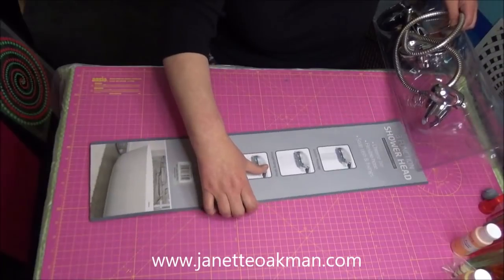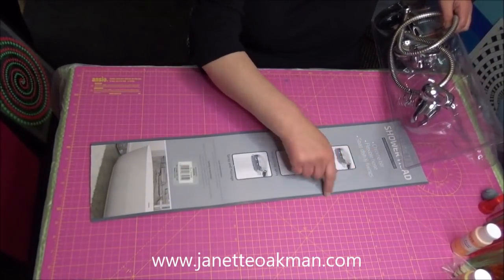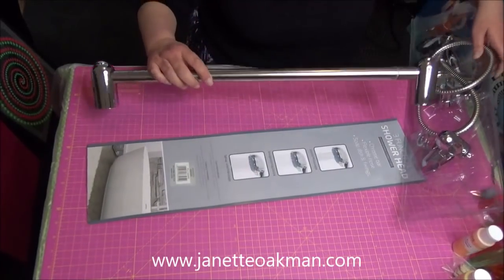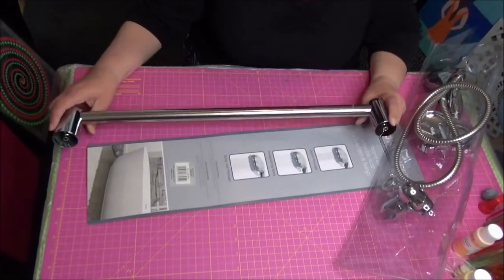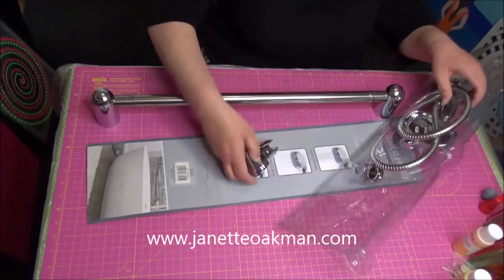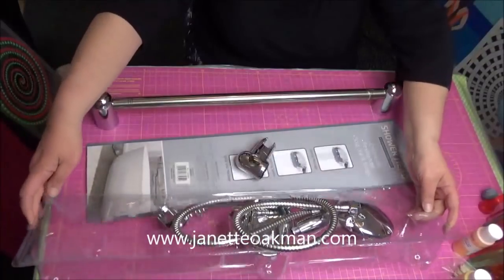It comes with standard connections, chrome bar, flexible hose, soap dish and fixings. But what I saw — I saw this. When it actually came out of the packet, as you can see, you've got all the debris that goes with putting a shower together.